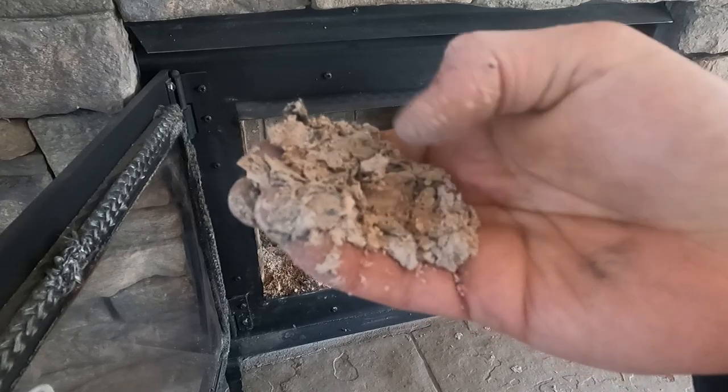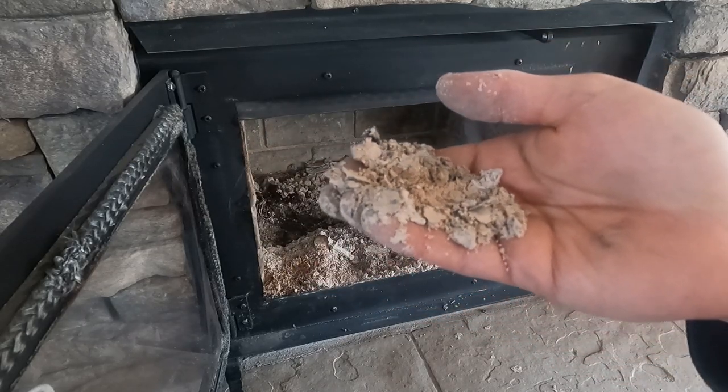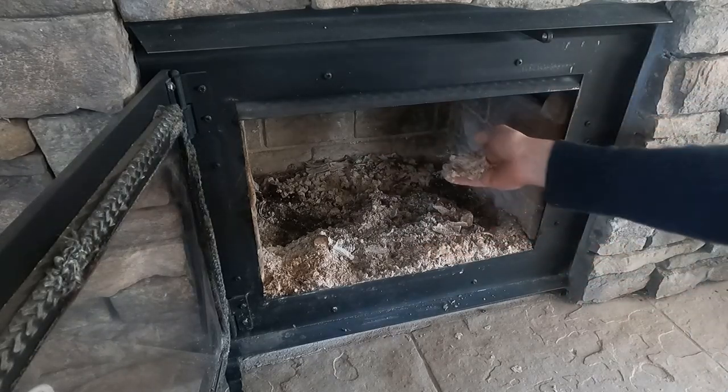So this is the wood ash itself. It's very light and fluffy. If you've ever dealt with ash before, you know there's not much weight to it and there's not much substance to it.